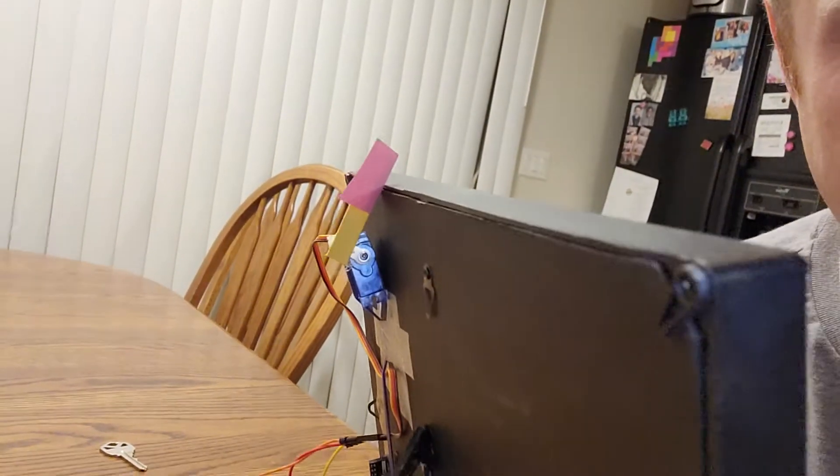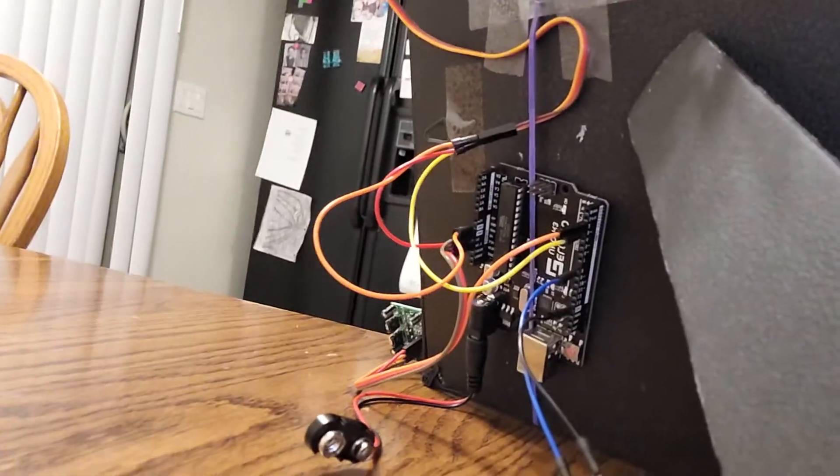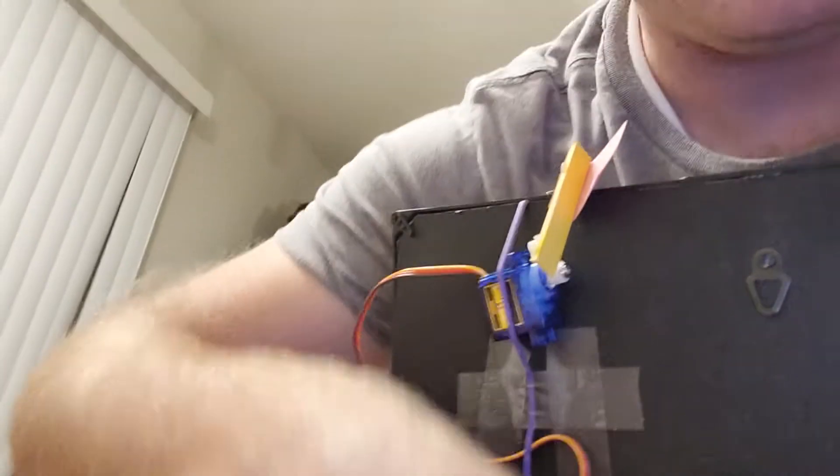Since I already programmed the servo motor to work, I'm just having it raise this little flag up and down — maybe a little cheesy. I also found a speaker that came with my monitor, right here. It's like an extra speaker for my monitor and I hooked it up and it worked great.